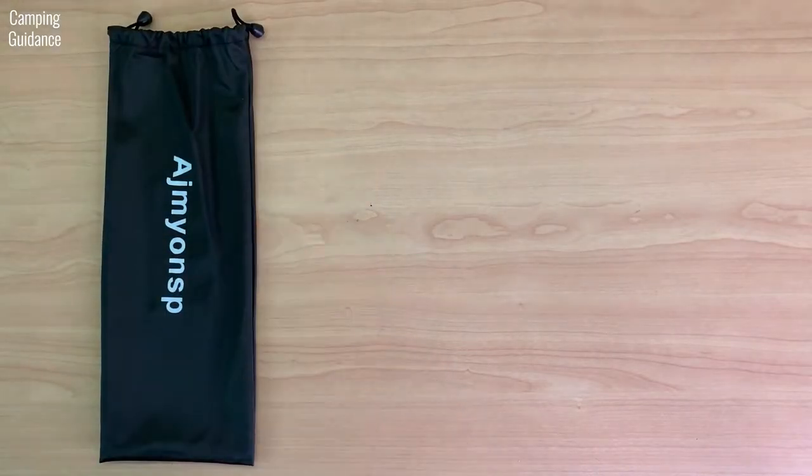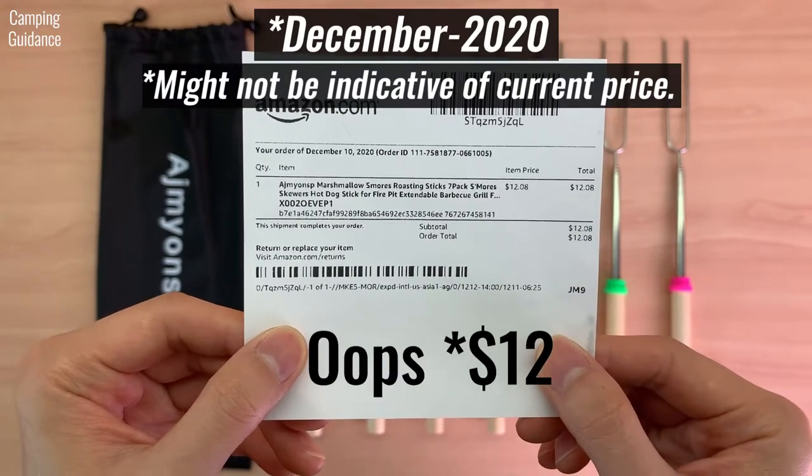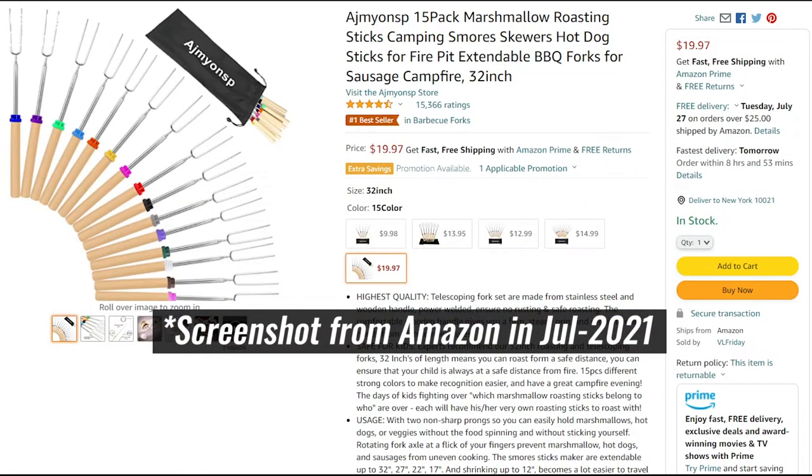I bought the pack of seven option and got a storage pouch along with seven roasting sticks. I paid about 11 US dollars for it. If you need more, these sticks also come in a massive pack of 15.